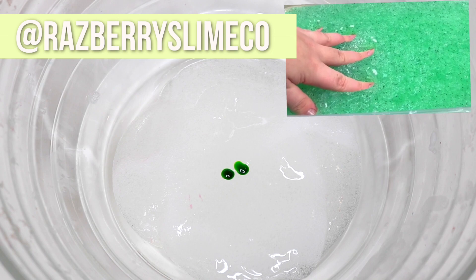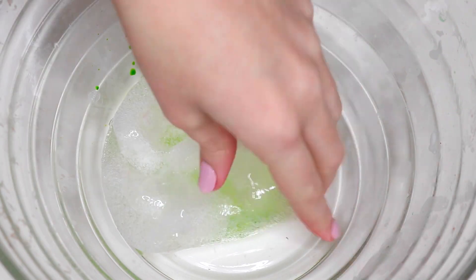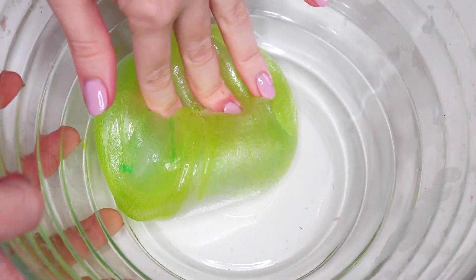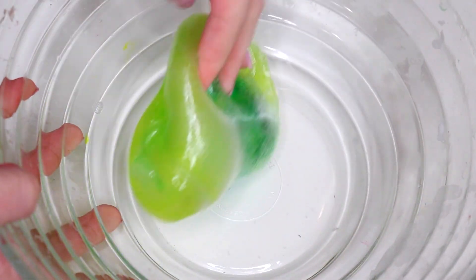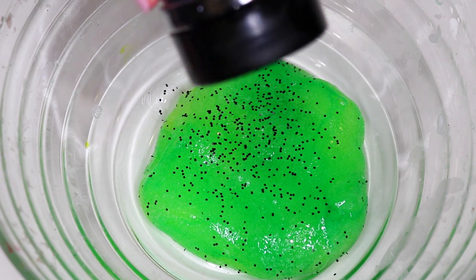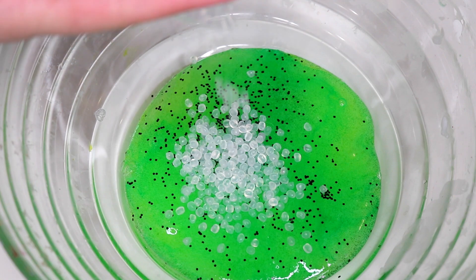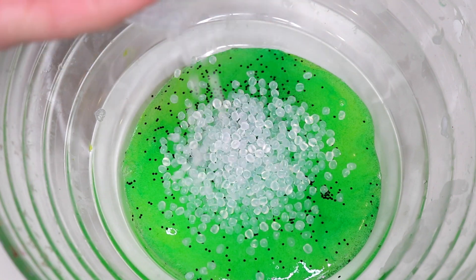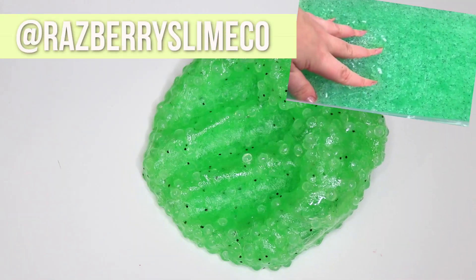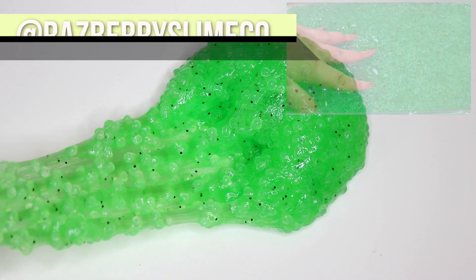This last slime was called Kiwi Kiwi — a really pretty light green with some black seeds and a slushy bead slime. I'm taking some clear slime I already had made up so it wouldn't be as cloudy, then I'm adding in some black glitter for the little kiwi seeds and a bunch of slushy beads. My green turned out a little too green — hers was a little more blue, which could also be due to different screens — but here is the final slime and I really enjoyed this one.